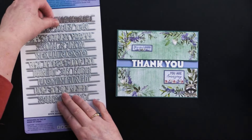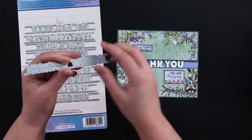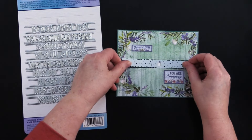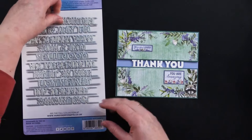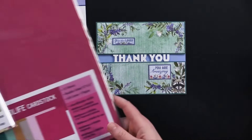So let's take a look at what these dies look like. They come like this and they create this little border kind of right in the middle of the card. Let's take a look at what Debbie used on this one first before we get started.